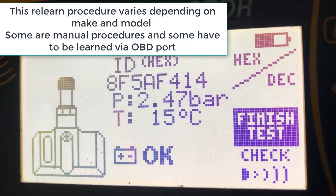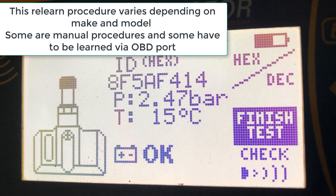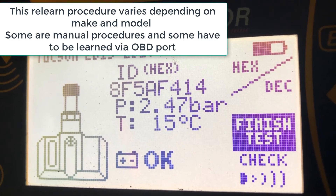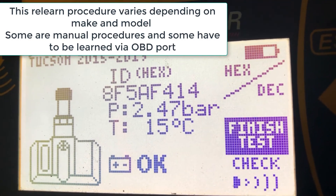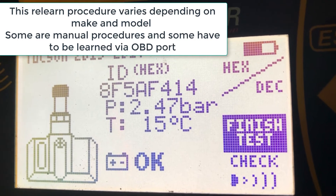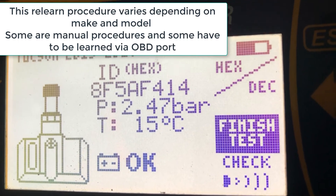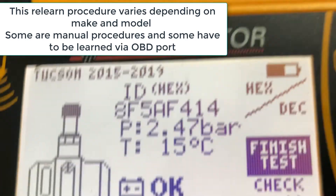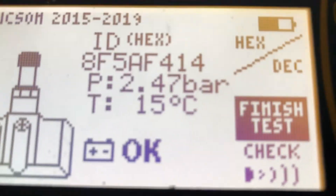All four sensors are okay. All that's left to be done now is a manual procedure for learning these new sensors to the vehicle — leave the ignition off for 15 minutes and drive about seven or eight kilometers. These reports generated can be saved to the tool, brought to the PC, and printed off.